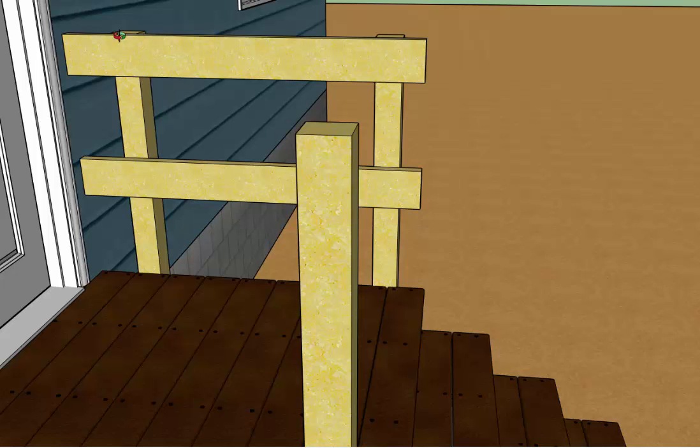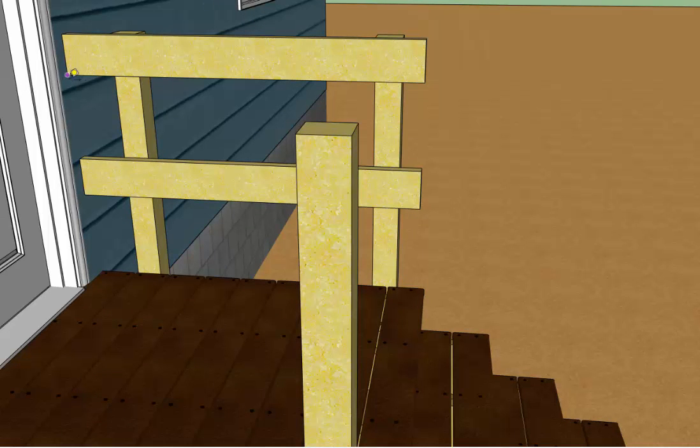The top rail is going to go flush with the top edge of the posts. The bottom rail should be installed 12 inches below the top rail — measure from the top rail down to the bottom rail and that should be exactly one foot. That'll put the bottom rail just about in the center of your rail section.